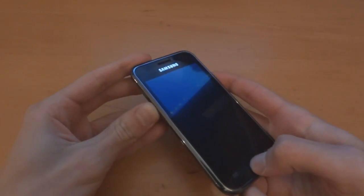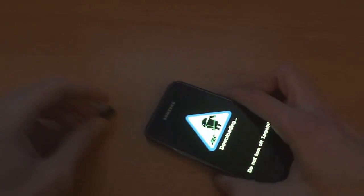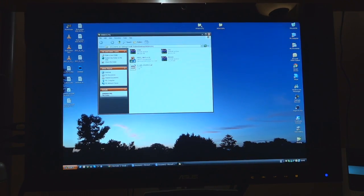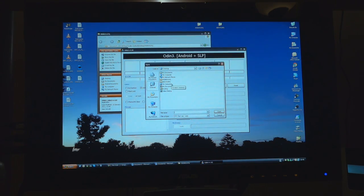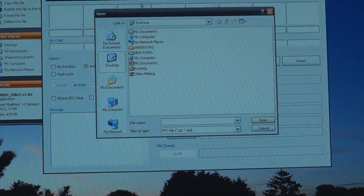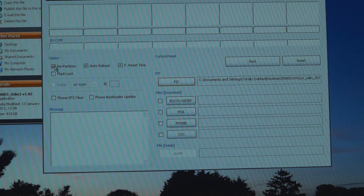First of all we're going to go straight into download mode — hold the home key — and before we connect it up we're going to open up stock JVQ on the computer. I'll show you where to find that in just a second. We're going to zoom in to help you guys understand. As you can see, this is the file where JVQ is. When you want to put PIT you also want to tick repartition if it hasn't done it already.